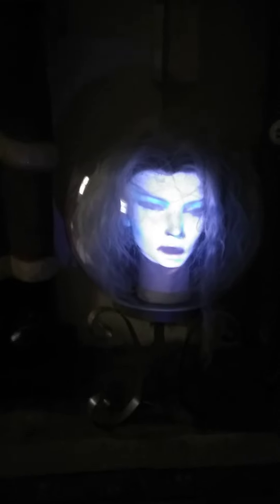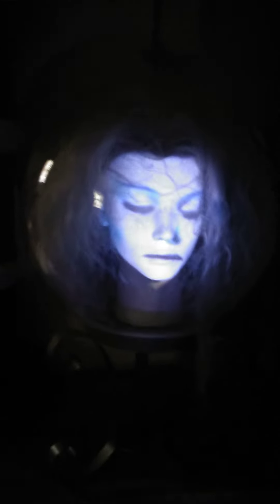So you get the head, the wig, and this stand here, which is probably about 10 or 11 inches. You've got to move the projector anywhere from 15 to 20 feet just to get it right. I just set it up very quickly for you guys to see what she does.